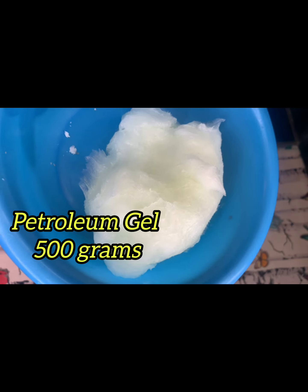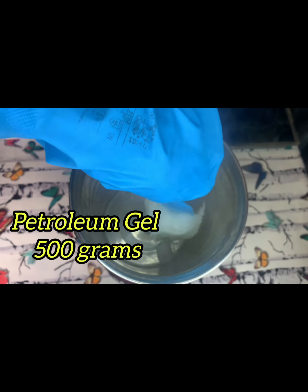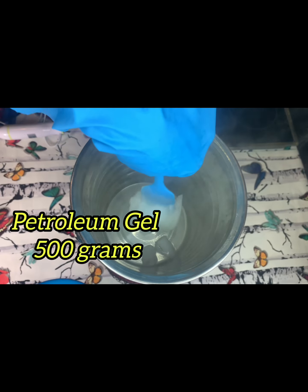While the wax is melting I'm going to add my petroleum gel. You can see the petroleum gel is 500 grams. I'll add it into the melting wax so everything will be melting alongside the wax.